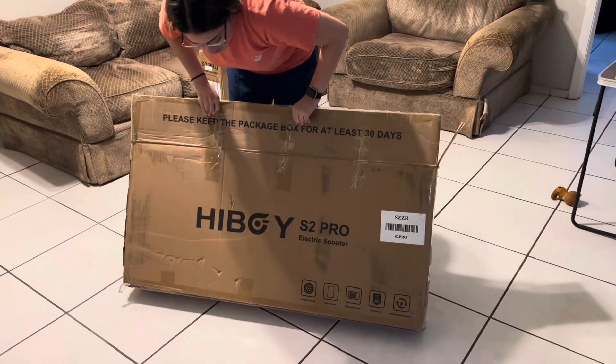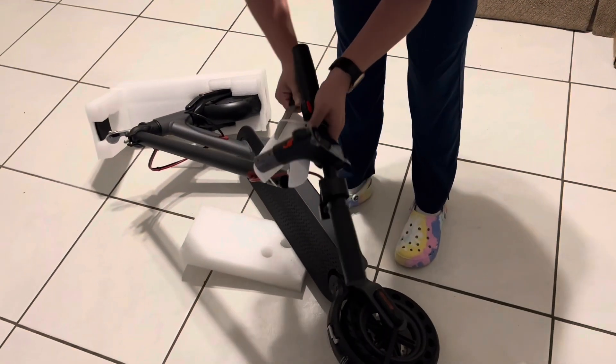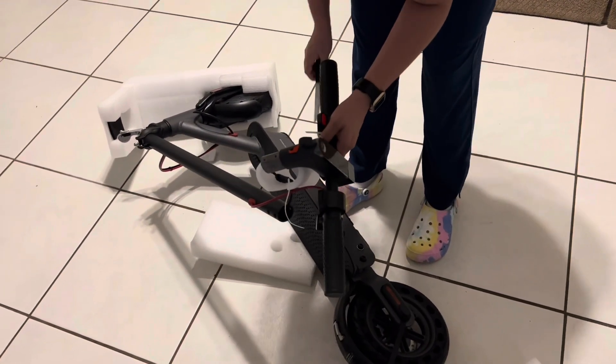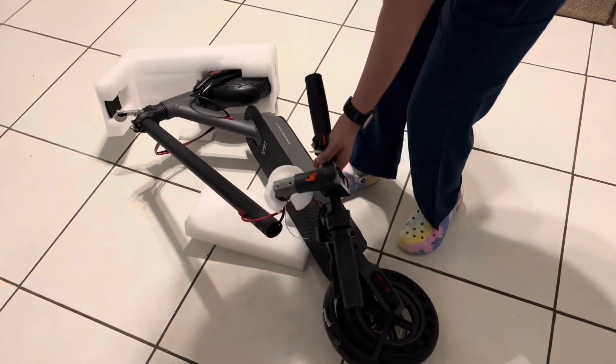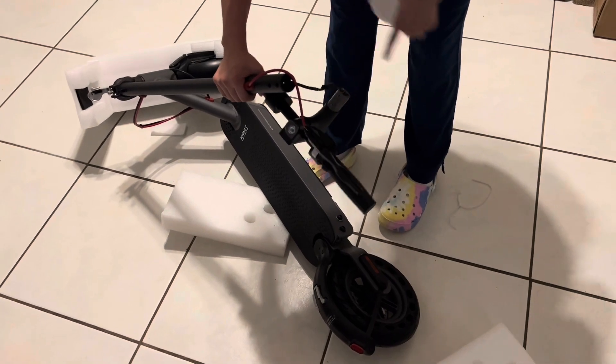Okay you guys, so I'm unboxing the Highboy S2 Pro today. Sorry guys, we did not have scissors — yeah, we didn't. Don't try it like this at home.